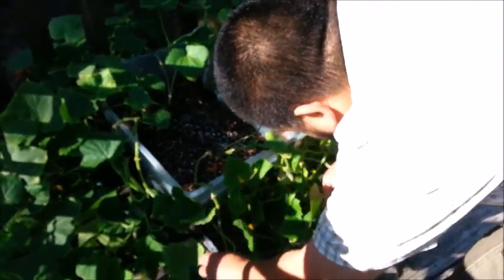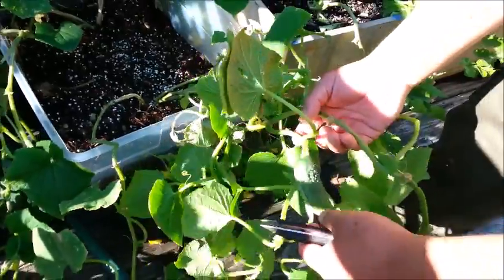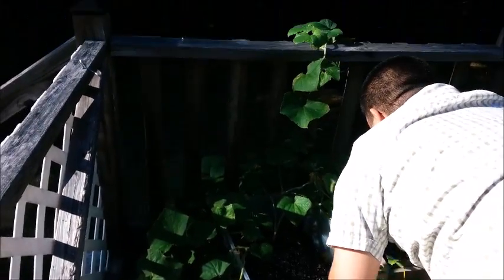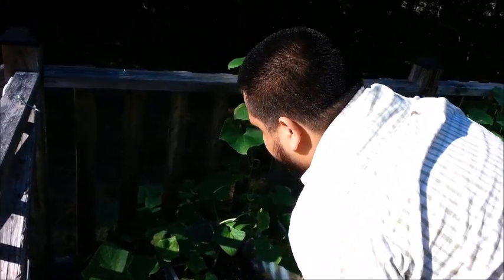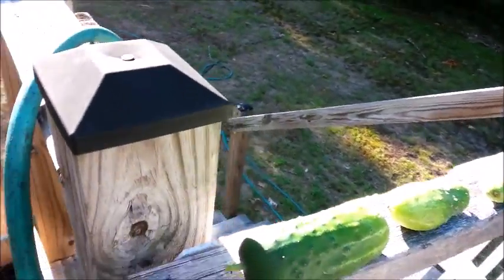Let's see if we have any more. You want to look thoroughly — sometimes they kind of hide because they blend in. We have another one here but I'm actually going to leave this one to grow a little bit more. They kind of hide a little bit. I do notice there's plenty more little ones that are just growing and waiting for some nutrients. I see some dead leaves here — I'm just going to cut them off. And looks like that's it for now. We're going to let the rest grow and harvest them at a later time.